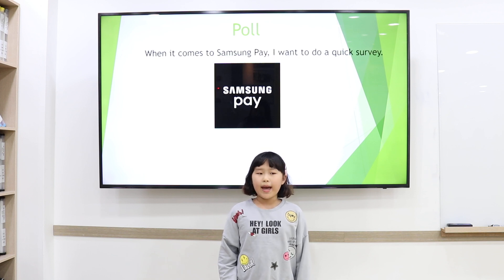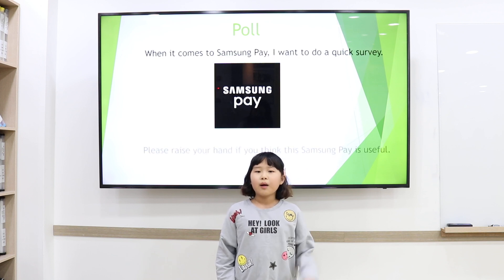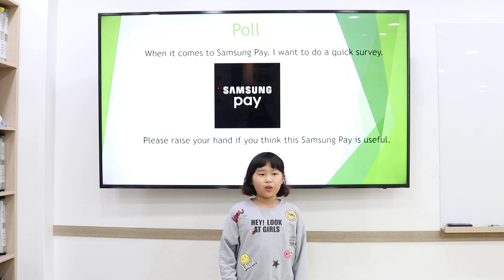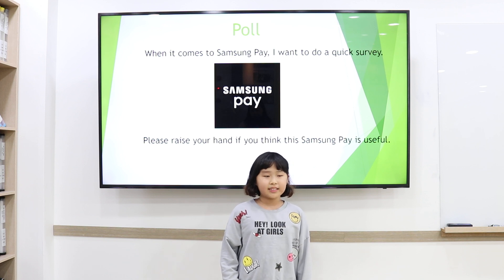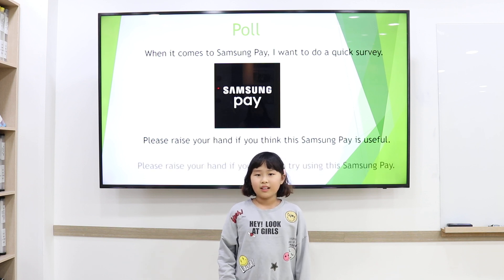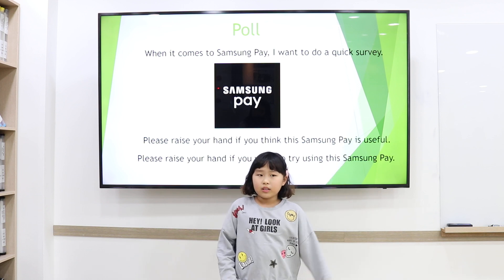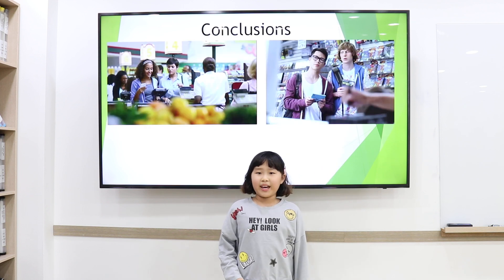When it comes to Samsung Pay, I want to do a quick survey. Please raise your hand if you think Samsung Pay is useful. Did you really think so? Yes, of course. Please raise your hand if you want to try using Samsung Pay.